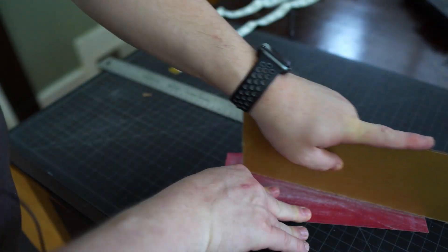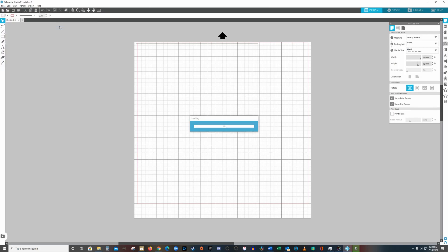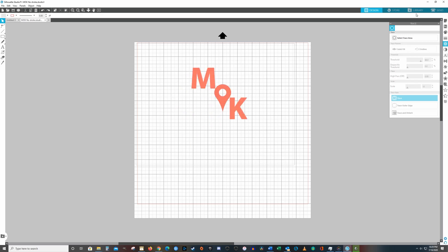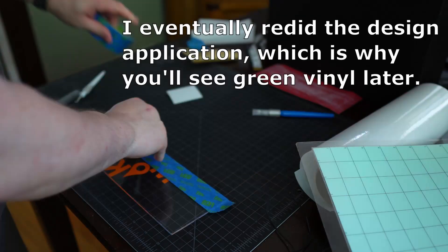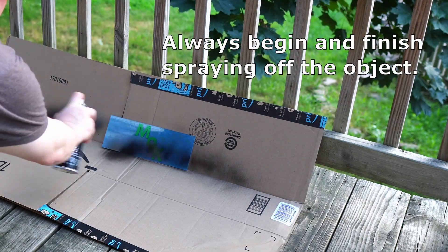After you've snapped the acrylic, file or sand away any rough edges. Next, we'll make the design for our backplate. You can do this by hand by cutting some stencils using paper and adhering it with painter's tape. Or if you have a vinyl cutter, you can use that to cut out a design you make with software and then transfer it to the acrylic. For this backplate, I'll be using the Middle of Nowhere logo as the design. After you have the design applied to the acrylic, tape off any areas you don't want painted.